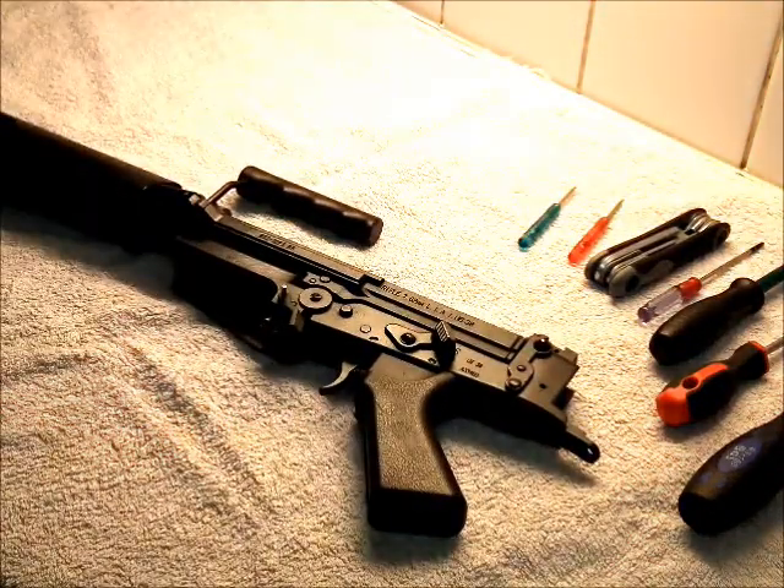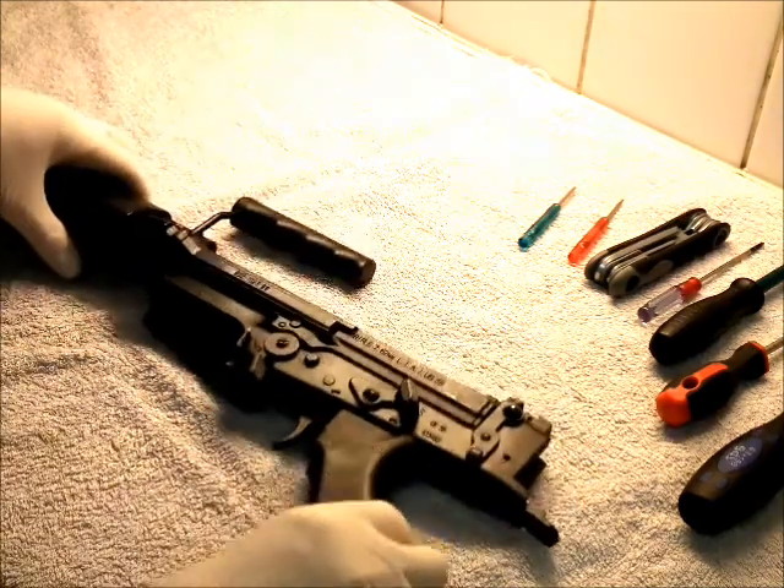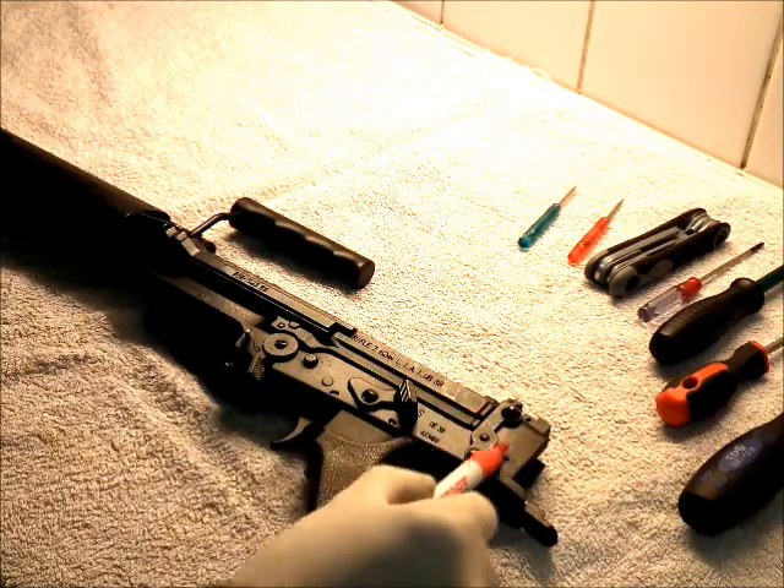What you need to do to break it down — I've removed the stock to demonstrate something else later on, so you can take the stock off if you want, it's a lot easier. When you come to take it apart, don't bother with this catch, don't touch it — it's dangerous.